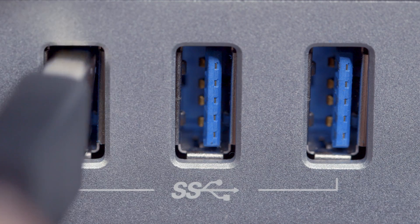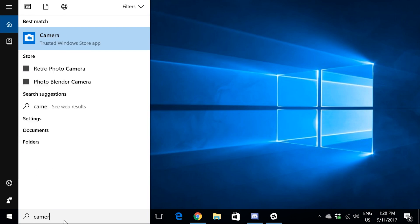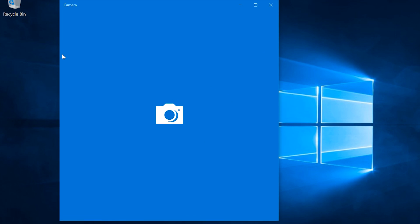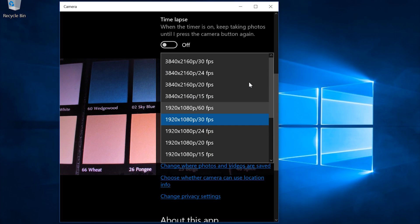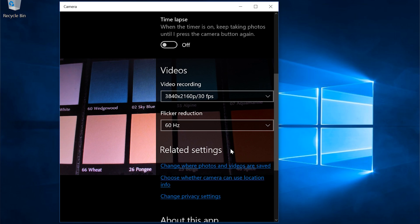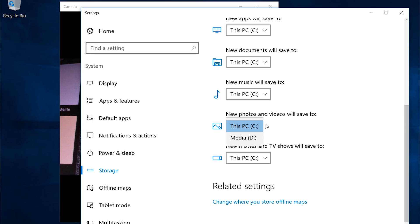First, we're going to talk about how you can record 4K video using Windows 10 and USB 3.0. Simply plug your Brio stream camera into a USB 3.0 port, open the built-in camera app that comes with Windows 10, and change the resolution settings to 4K. Then you're ready to capture 4K video to your selected drive location on your system.